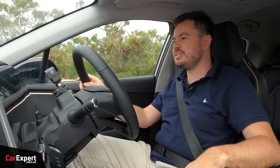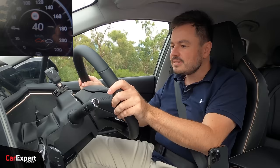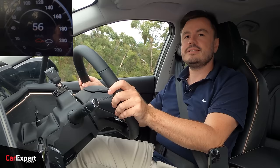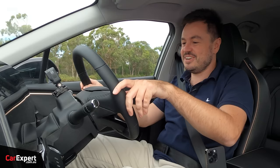Time for our reverse acceleration test. Standing on the throttle in reverse — at about 50 k's an hour it's still picking up speed, still going... 60... 67... topping out at 72 k's an hour. Not a bad effort.